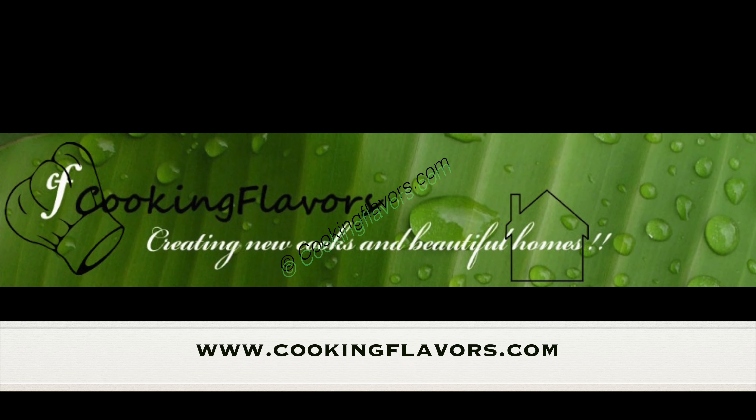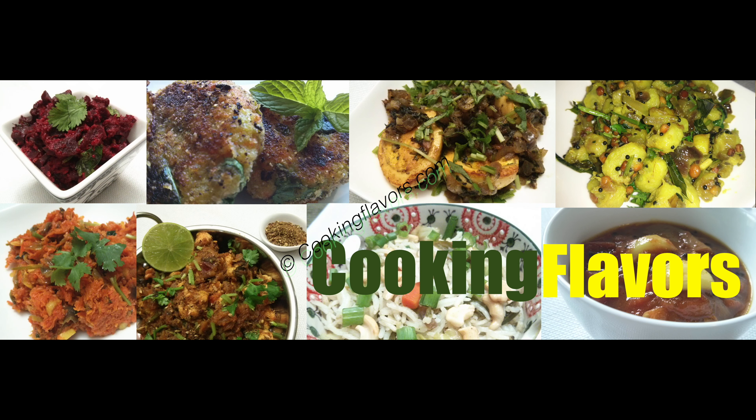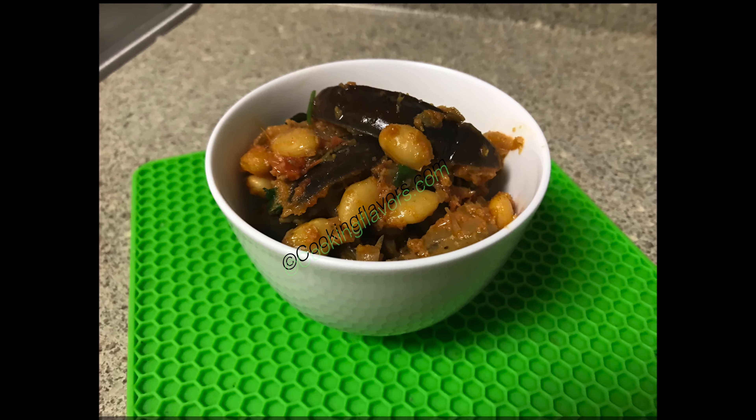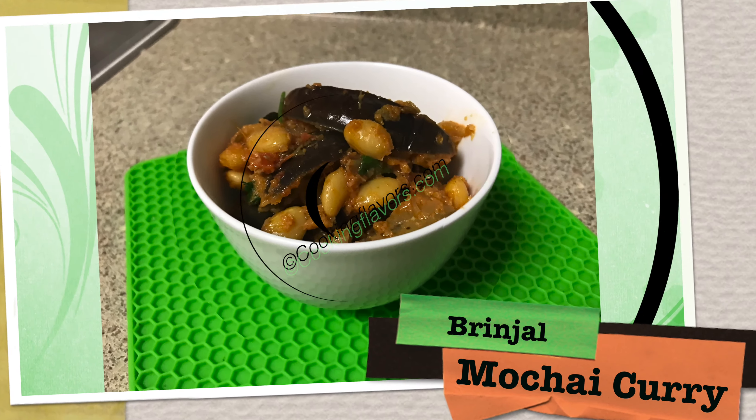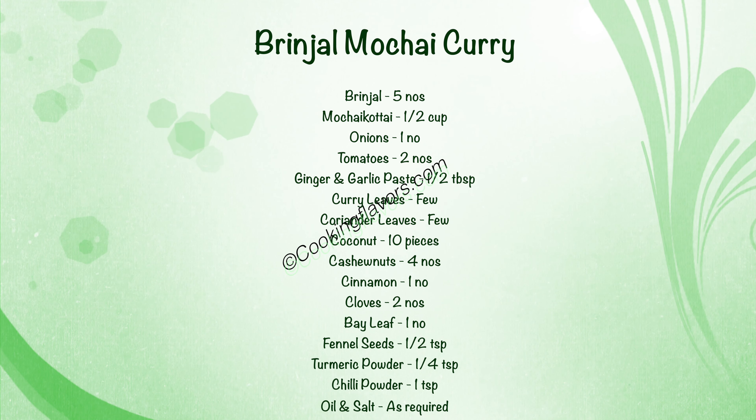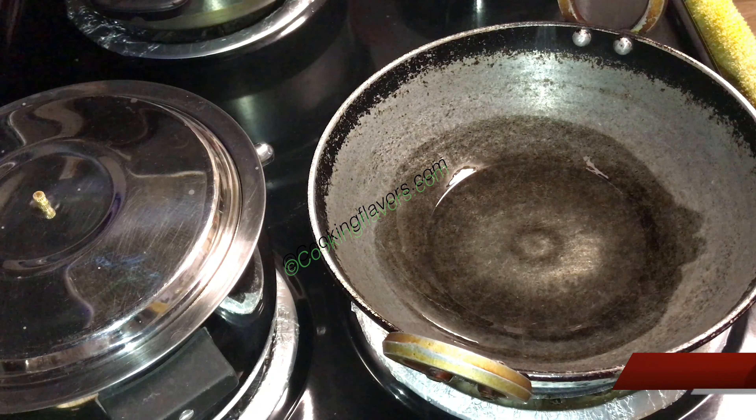Hello and welcome to cookingflavors.com. For today's recipe, we'll look at the preparation of a very delicious and yummy combination of a brinjal and mochkota curry. Here are the list of ingredients that are required for this.